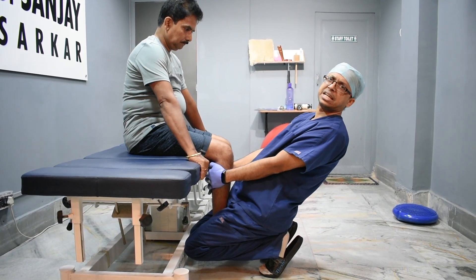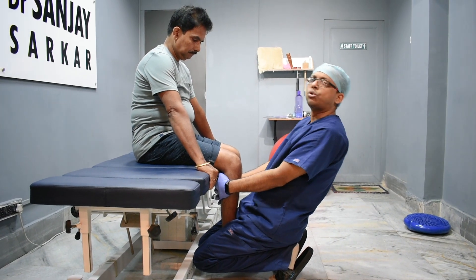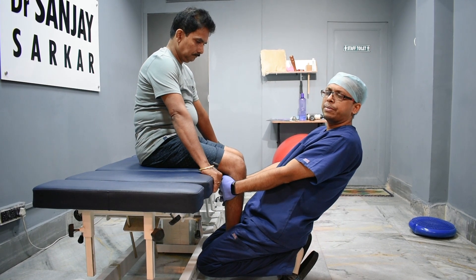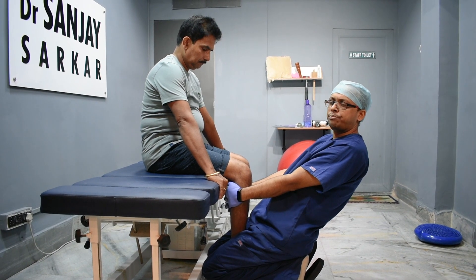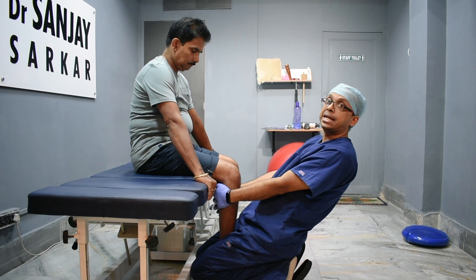We are performing anterior translation. There are two components to what we are doing here. We will pause briefly, and hopefully the medial joint line compression will be eliminated through this technique.